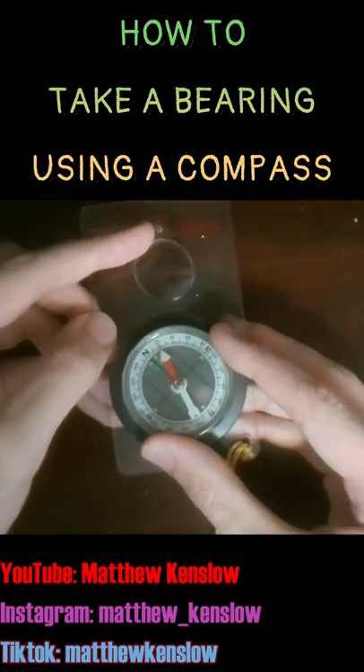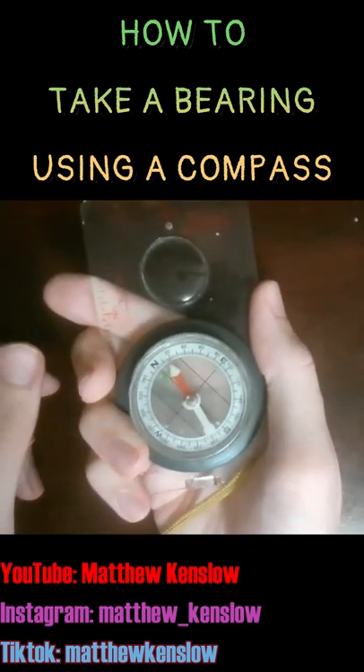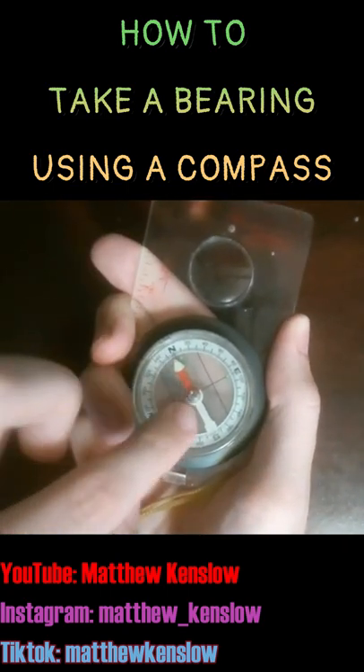Once that's set up, you hold the compass as if you're orienting it — down to your side, away from metal, flat like this — and then you rotate your body until the magnetic needle is inside the orienting arrow.